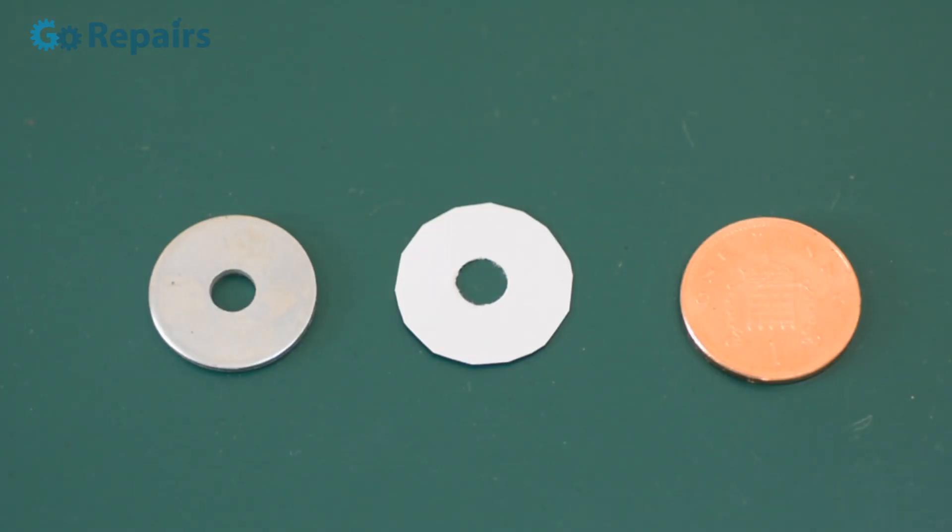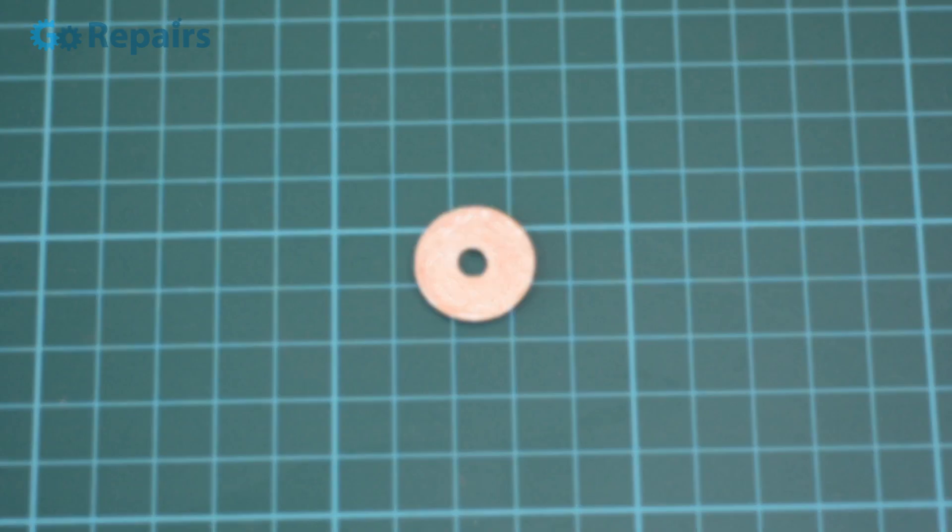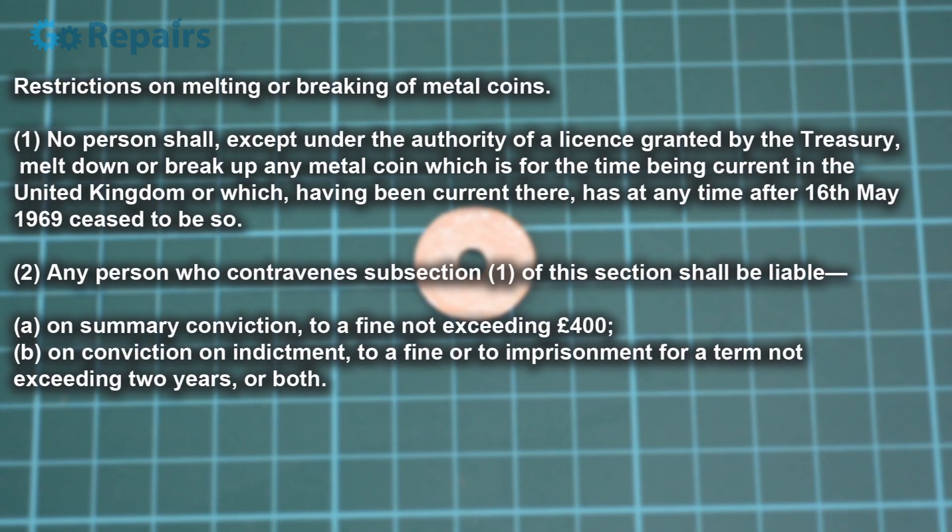First we're going to need zinc penny washers, paper cut and punctured so it looks like the penny washers, and some copper washers too. I should point out that because I live in England, my copper washers are exactly that and not copper pennies. But while you debate amongst yourselves how a person can accumulate wealth when he doesn't even own the money in his pocket, I'm going to carry on with this video.